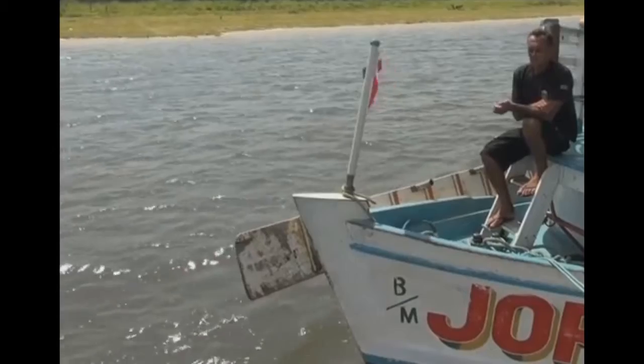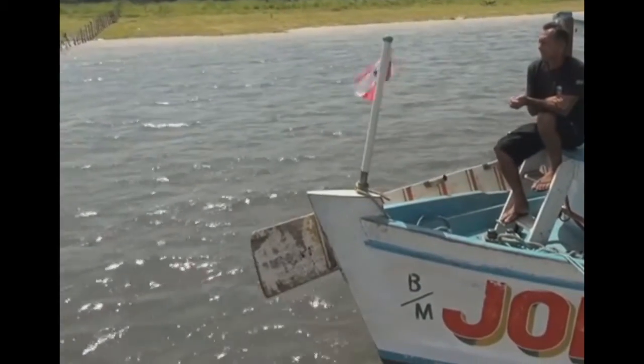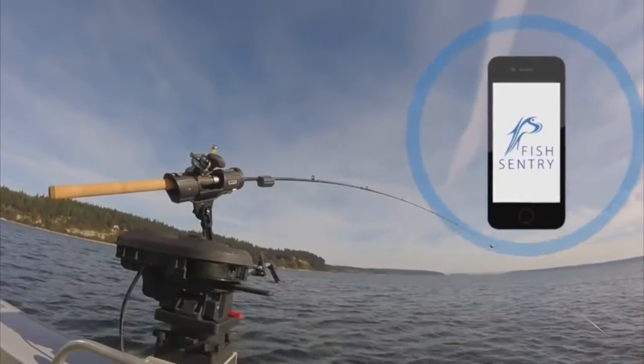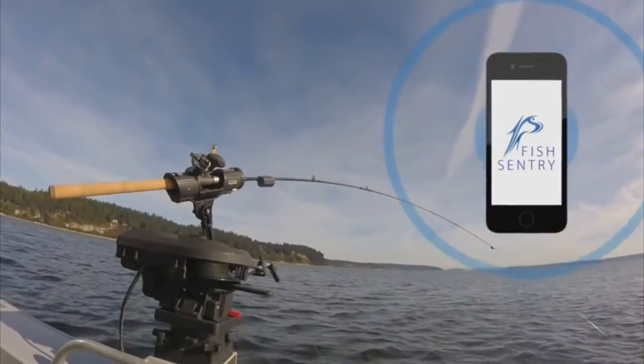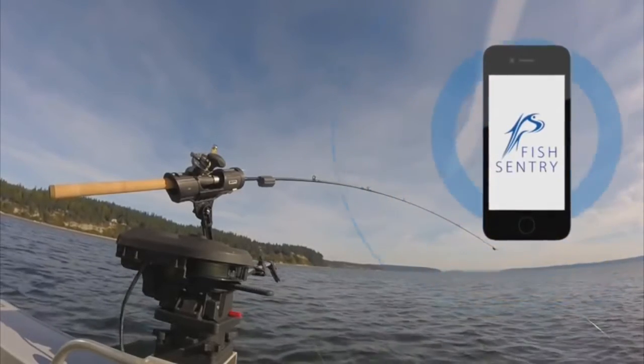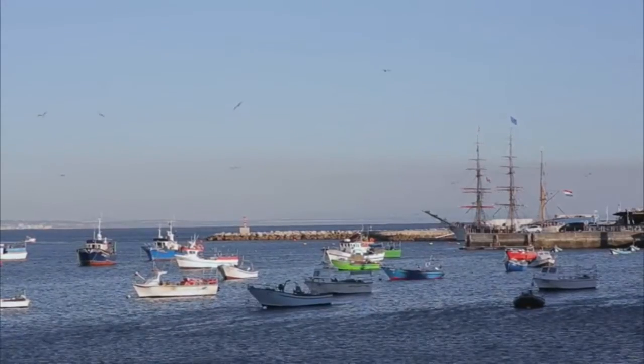With FishSentry, you are not stuck continuously staring at your rod. FishSentry frees you up to do other things as you troll. When your pole needs to be checked, FishSentry will notify you via your mobile device. Additionally, FishSentry will record all of the relevant data about your fishing trip, which allows you to refer back on future trips to determine ideal locations, time of day, and weather.